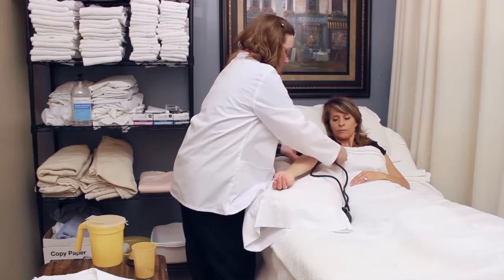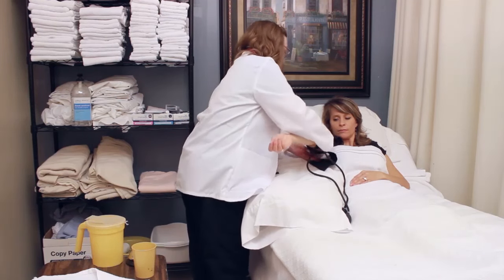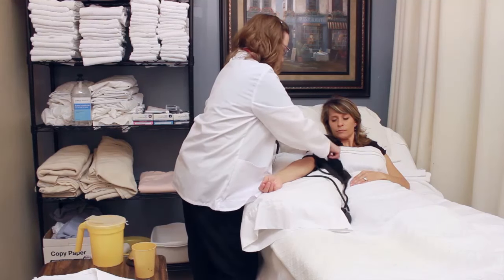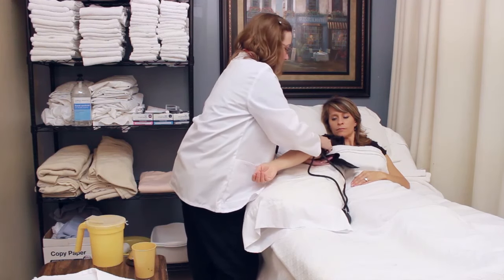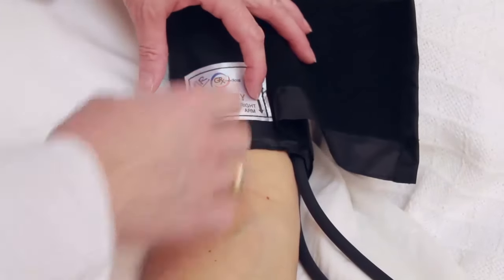I'm going to line the arrow up to the brachial artery. Make sure it's about an inch and a half, two inches above the elbow. I've placed the cuff on the arm — this is her right arm.